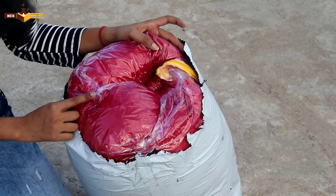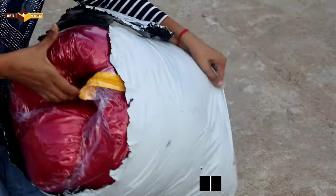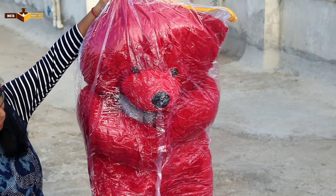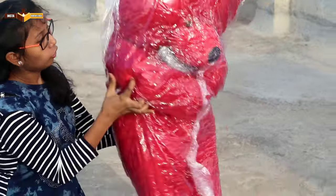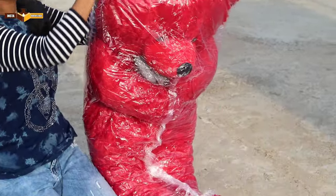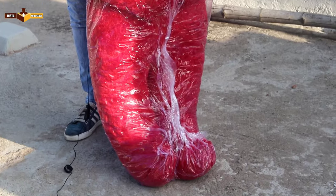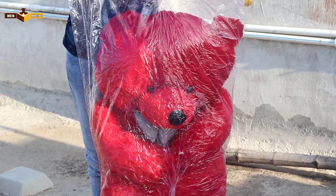So guys, you have seen the teddy bear is red in color. Let's take it out — this teddy bear is so heavy. Let's open it. Friends, you can see it's like my height as it comes out, so let me open it and show you.